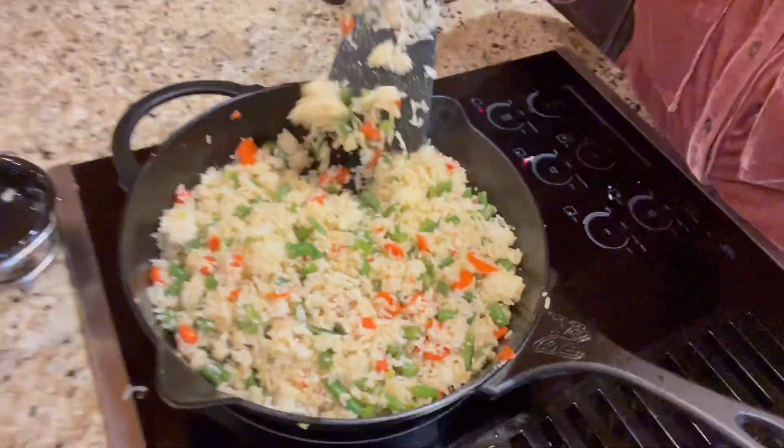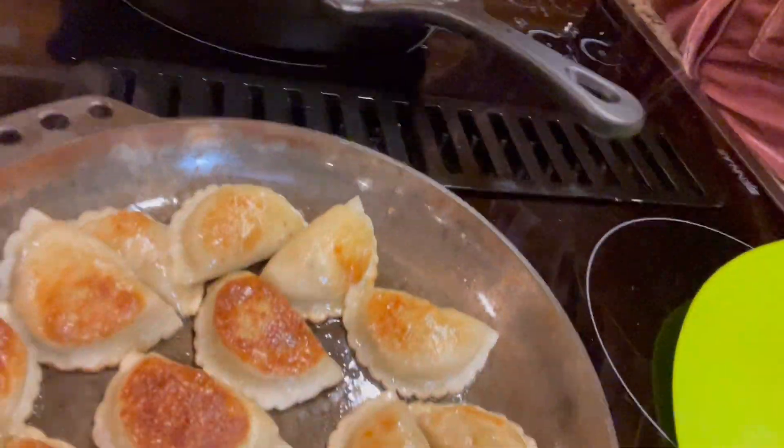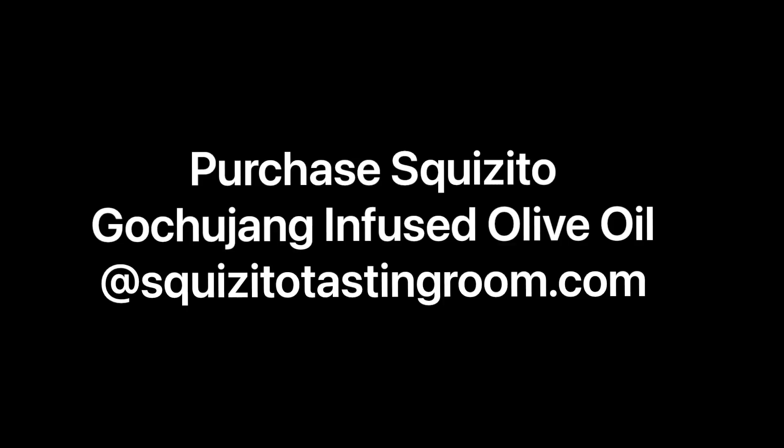Okay, it's all cooked down. This is what the finished product looks like — it's yummy. And then I made some little dumplings that we like to go with it. This is easy and something you can do. All you need is the gochujang oil and whatever vegetables you have and some old rice. Hope you like it. Thank you.